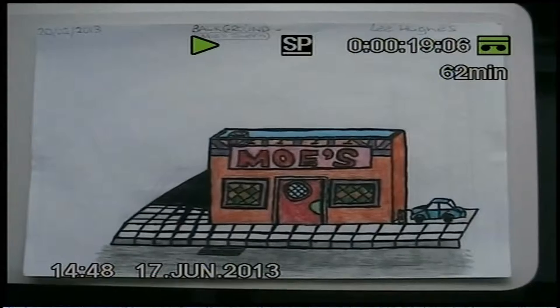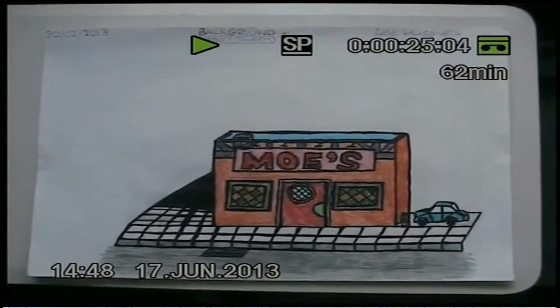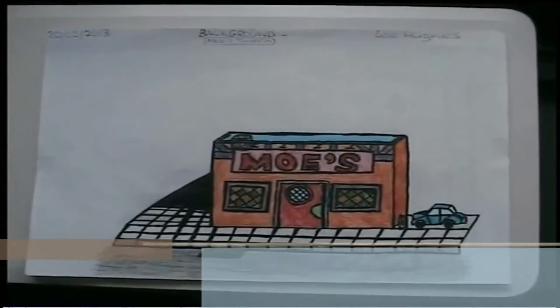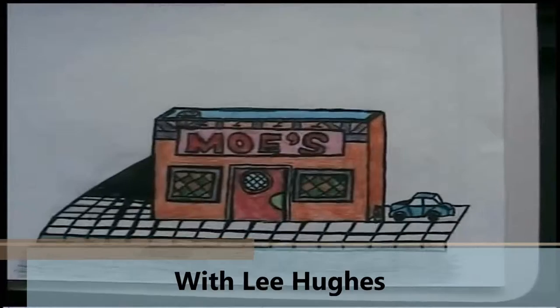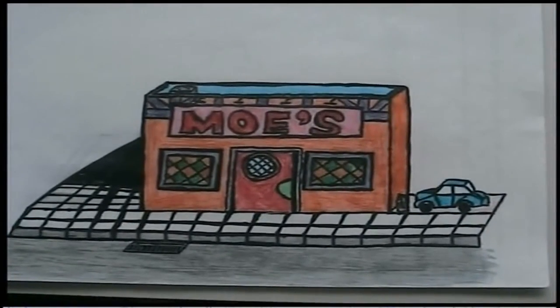It's the 17th of June 2013 at about 2:50pm and it's time for the final part of this special behind-the-scenes film. This is a quick summary of my whole animation project which I began right back on the 19th of February.